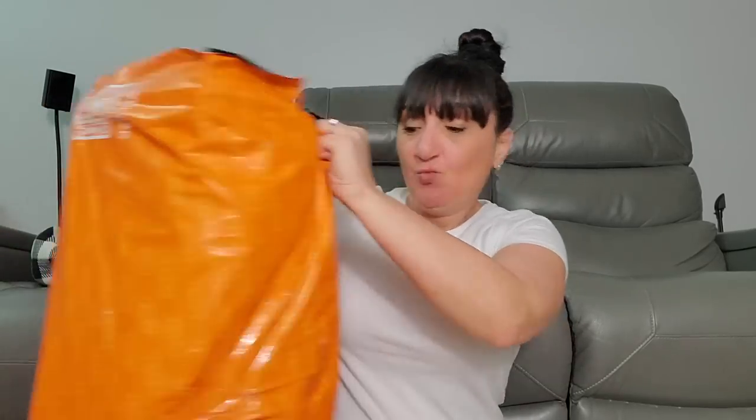Hey guys, it's me Melissa, and welcome back to my channel, welcome back to another Temu Monday. Today's huge Temu haul was actually sent to me from Temu — they let me pick out the items. I went less random than last time. I wanted to be a little more practical. I'll have all the links to all these products down below, and if you're new to Temu, there'll be a link and a code to save 30% off your first order.